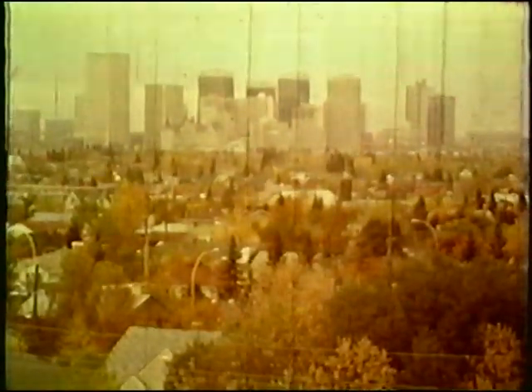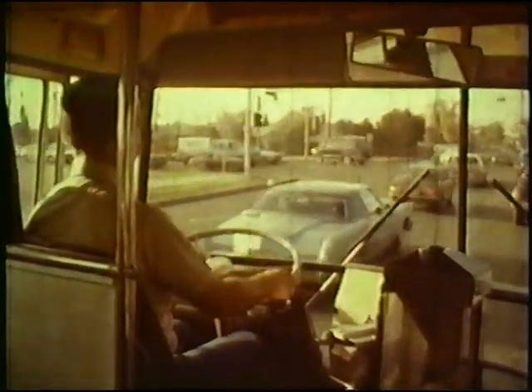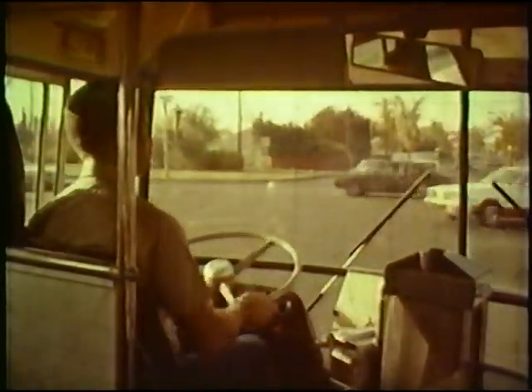To drive a modern transit vehicle with skill, to be courteous to other drivers on the road, to be considerate and polite to one's passengers, are the marks of the truly professional bus driver.